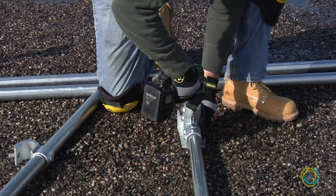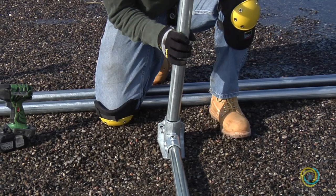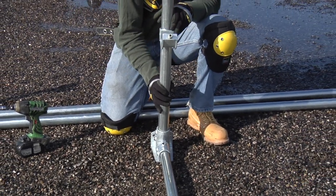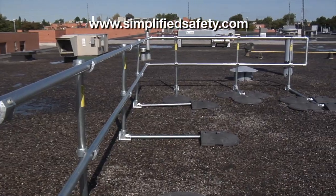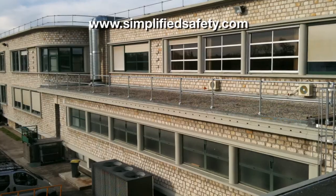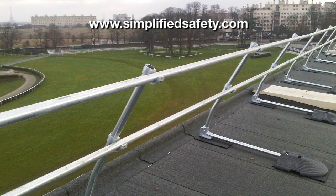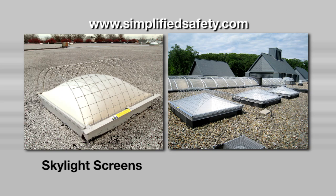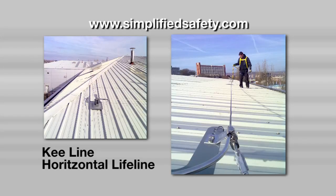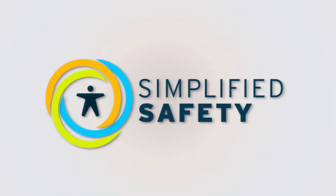A correctly installed Key Guard roof railing will simplify safe access to the roof, making rooftop work safer and more efficient. For more information on Key Guard, visit our website at simplifiedsafety.com. There you will find in-depth descriptions, photos, and technical documents on Key Guard rooftop railing and other safety products such as skylight screens, rooftop walkways, horizontal lifelines, and rooftop anchor points. Our sales engineers are ready to help you find the safety solution that works best for your scenario.